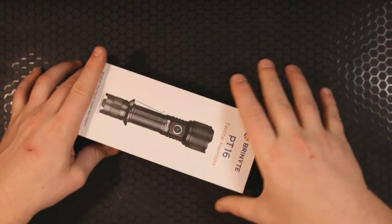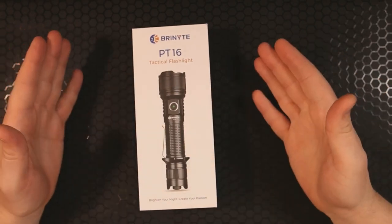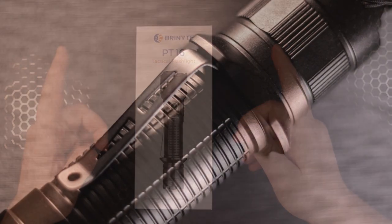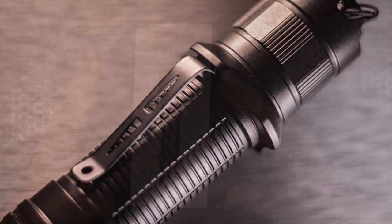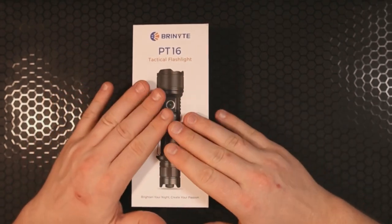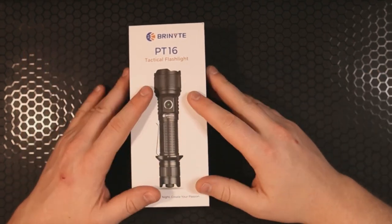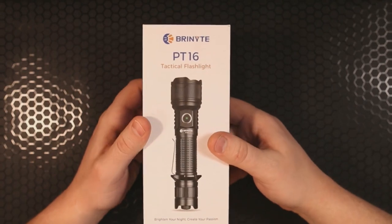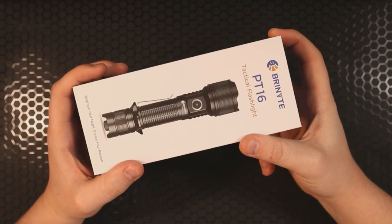Hey, how's it going everybody? If you're new here, welcome in, and if you've been here before, welcome back. I'm Roll Shambo, the connoisseur and collector of all things sharp and shiny. Today we are checking out a tactical flashlight from Brynite — this one is the PT-16. Shout out to Brynite for reaching out to me to get this in my hands.